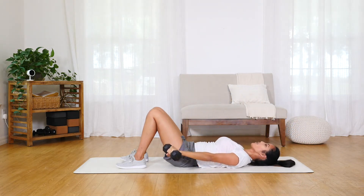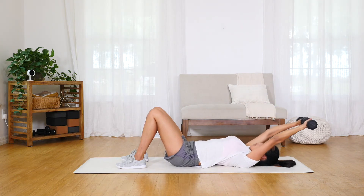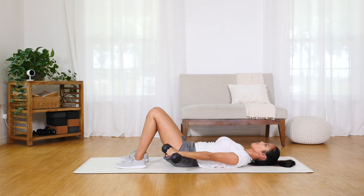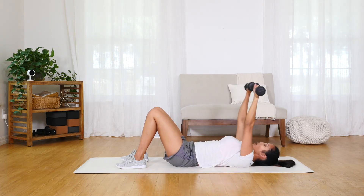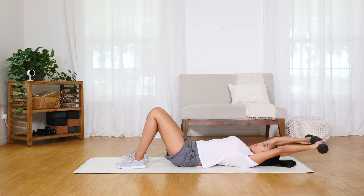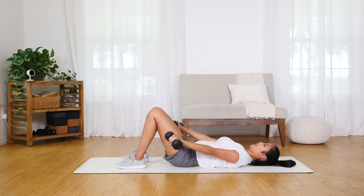This requires a lot of core strength, arm control, and balance. Make sure that when your arms extend overhead, you are not arching your back. Tilt the hips, engage the glutes and the core, and then repeat.